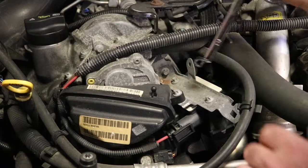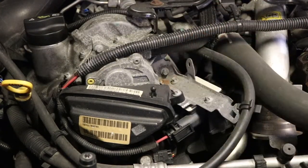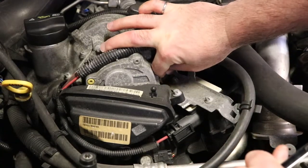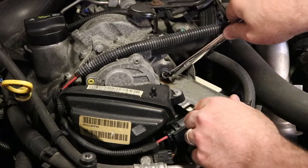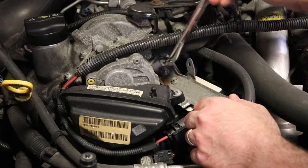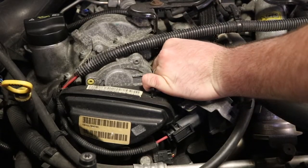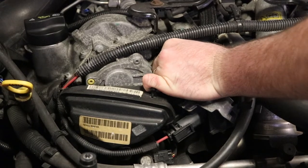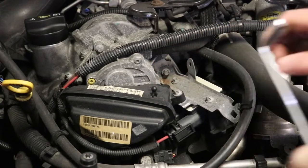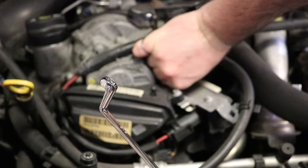Yeah, perfect. It's kind of recessed in there — it's not easy to get a finger and a thumb on it. This goes directly into the cylinder head. If it was winter, hopefully you can get your vehicle started and warm it up before you do this to make it a bit easier.